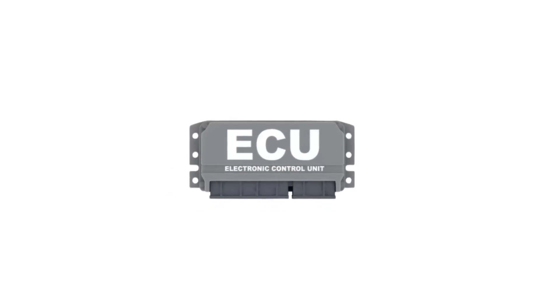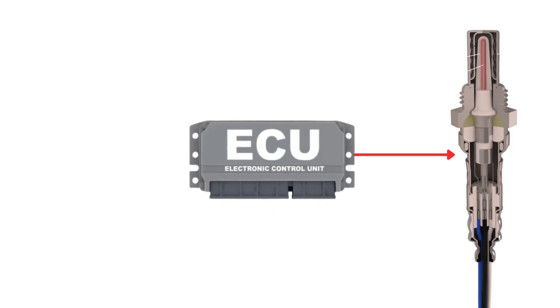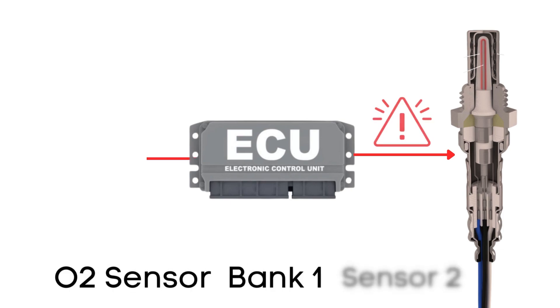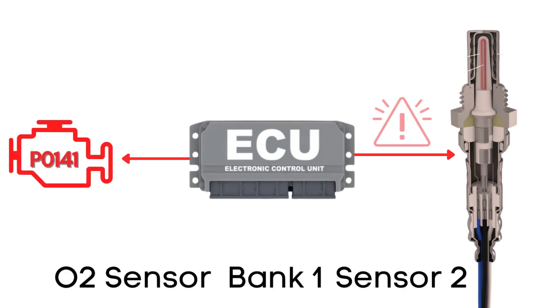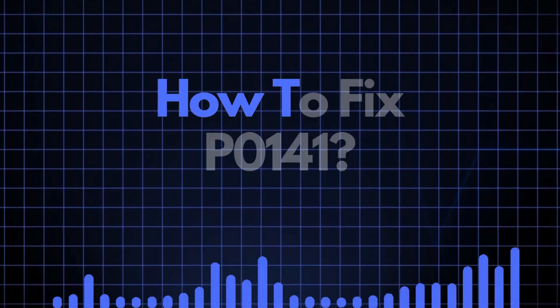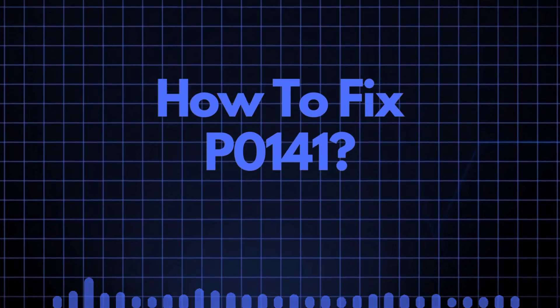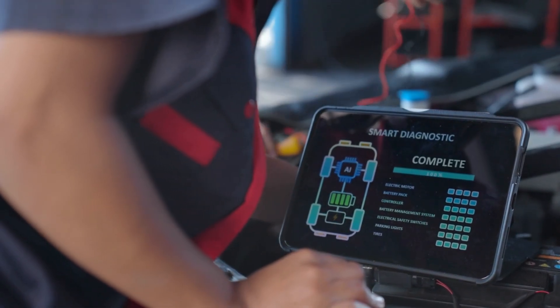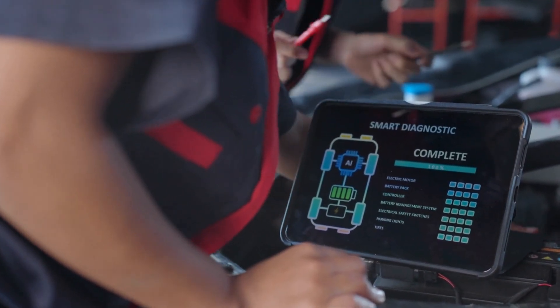The ECU regularly checks this heater circuit to make sure it's functioning properly. If the ECU detects a problem with the heater circuit in the oxygen sensor on Bank 1, Sensor 2, it triggers the P0141 code. Now that we know what P0141 means, let's find out how to fix it. Troubleshooting P0141 involves several steps, and we'll discuss each one in detail.